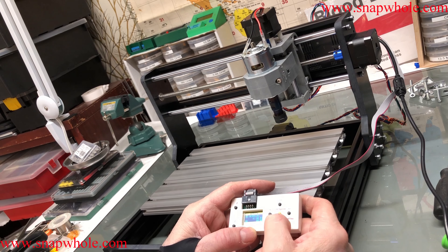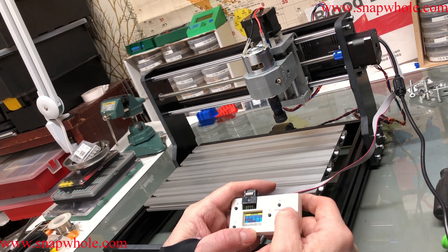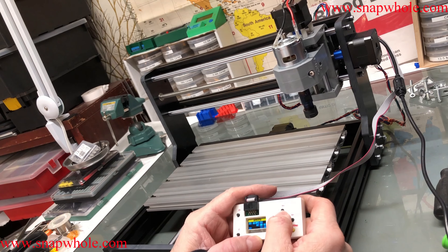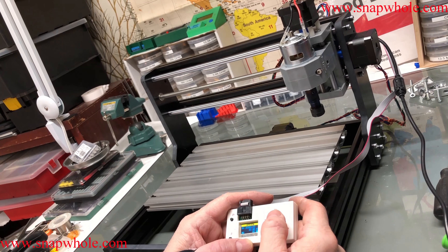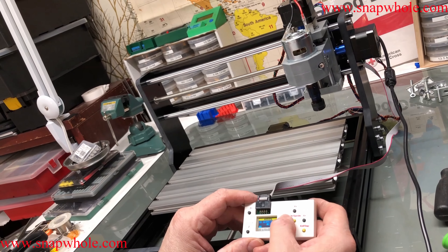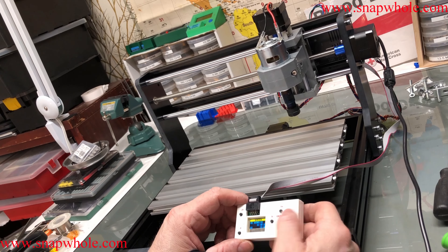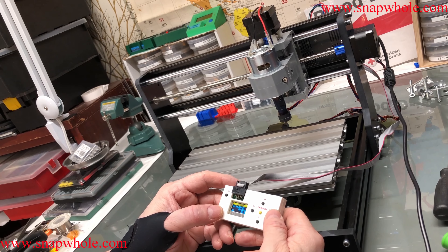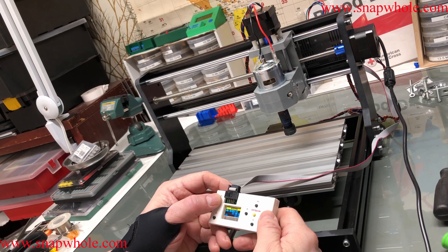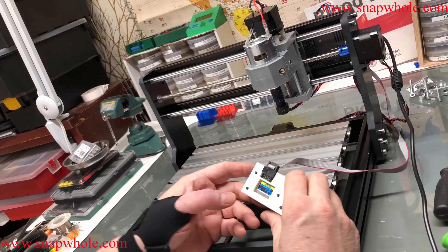It seems to work. The spindle works. What about the X? I probably don't want to go any more than that — we'll call that home. What about the Z? Does Z work? About three times is the full movement. Got it together — basic construction complete.